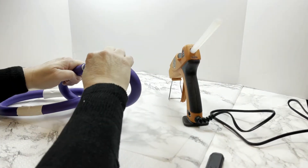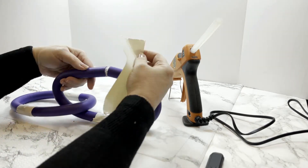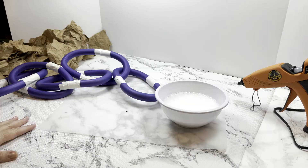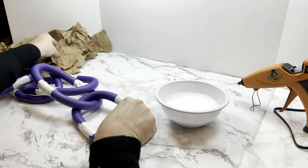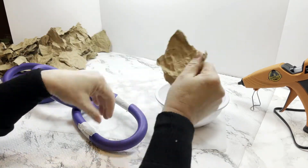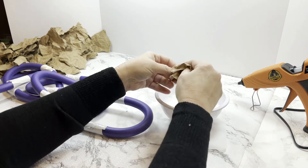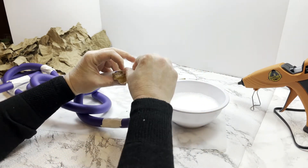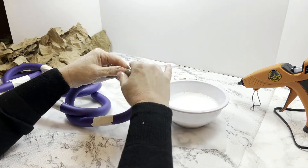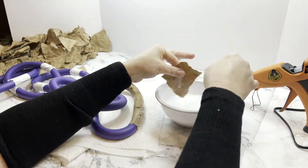Repeat that process for however many links you want your chain to be. I chose to make five links — you can easily make more or less. I wanted to give some texture and color to each chain link in case there were going to be bald spots between the twigs, so I'm using the craft paper or grocery bags torn into pieces and crumbled up, dipped into the white craft glue and water mixture.